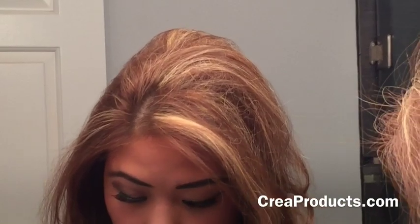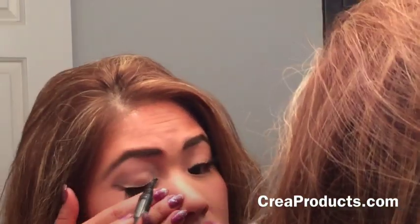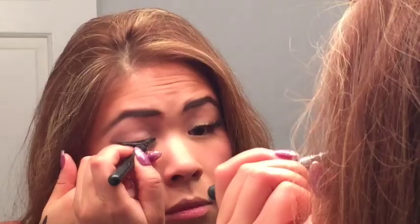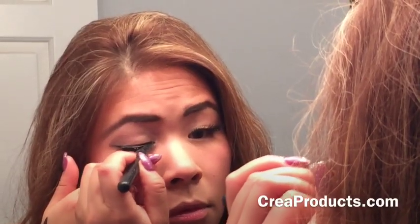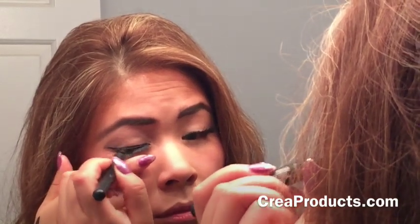If you look at my palette, I used quite a bit of different shimmers and stuff. So then all I do after is I just put... there it is. You have a nice simple smoky eye.